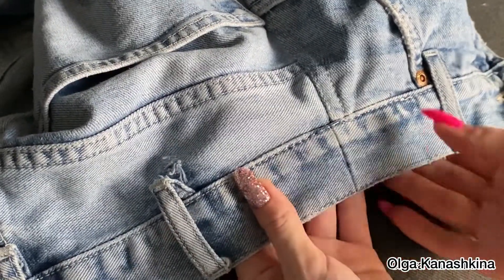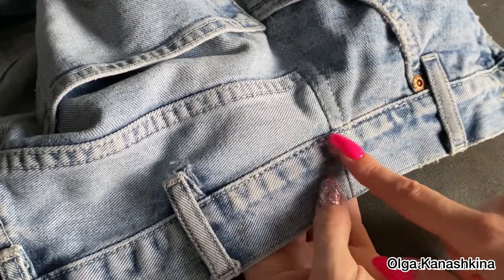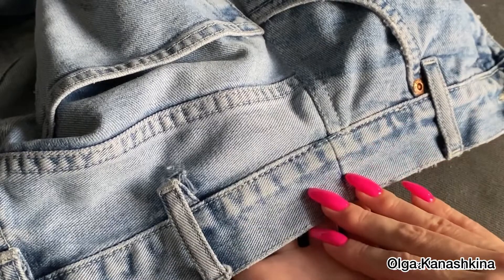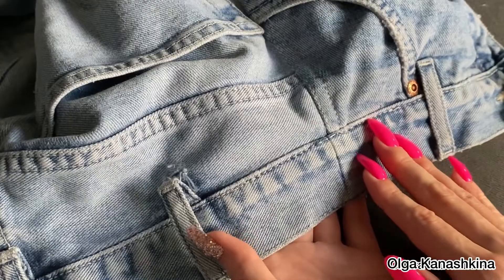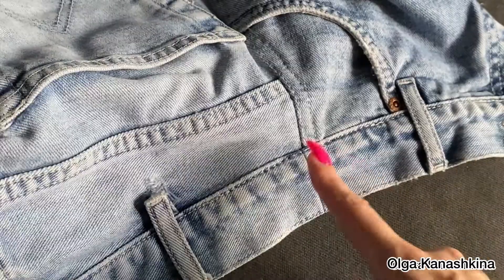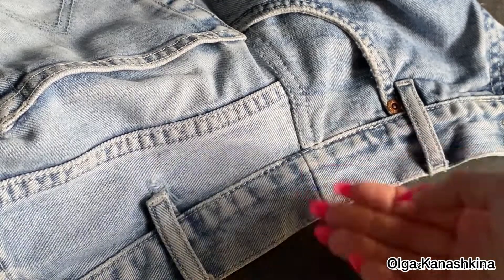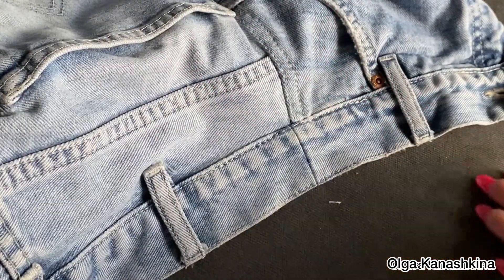I fix the new waistband. Please don't worry if the seam is not very beautiful — it's okay. The thickness is a challenge with this work, but we need durable seams; that's more important than a beautiful look. Because of the small distance between the two belt loops, I decided not to keep the belt loop that I removed.